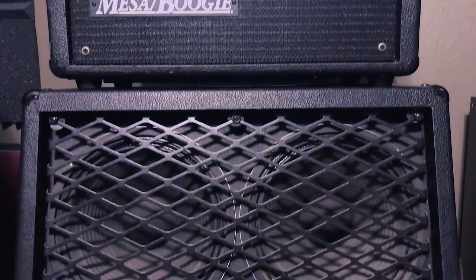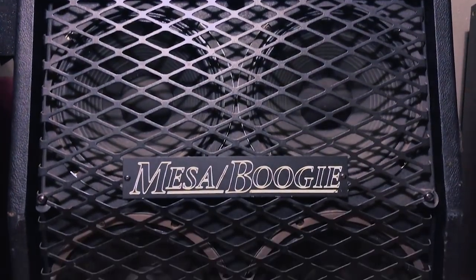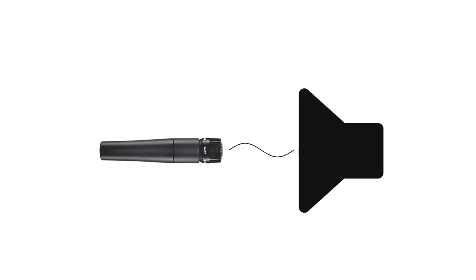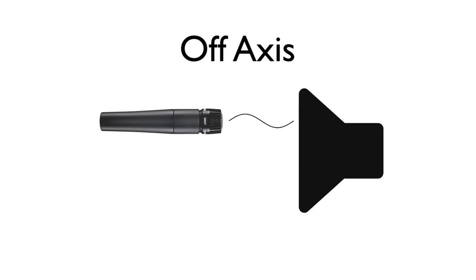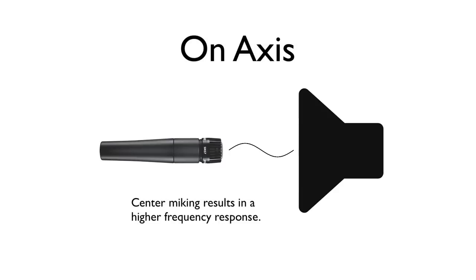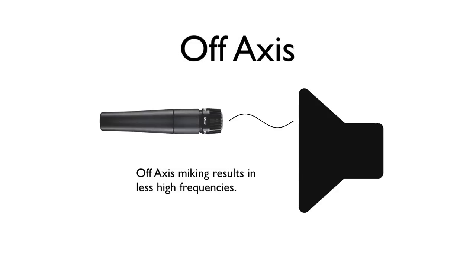I've got a Mesa Boogie Mark 3 amp along with a Mesa Boogie 4x12 cab, and I'm going to set up the mics on one of the bottom speakers slightly off axis. Off axis means that I'm not placing the mic directly in front of the center of the speaker cone. The closer to the center of the speaker cone, the more high-end you'll get. As you move away from the center of the cone, you'll get a warmer tone with less highs.